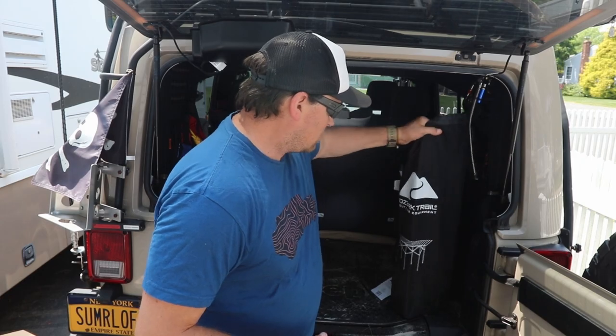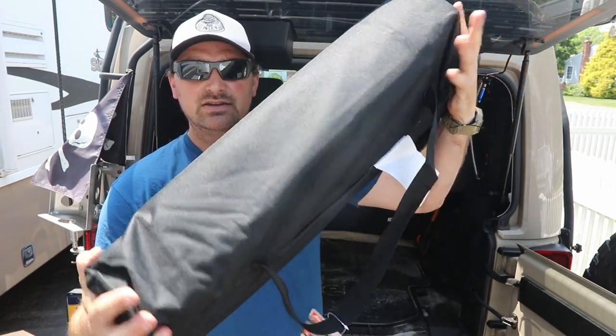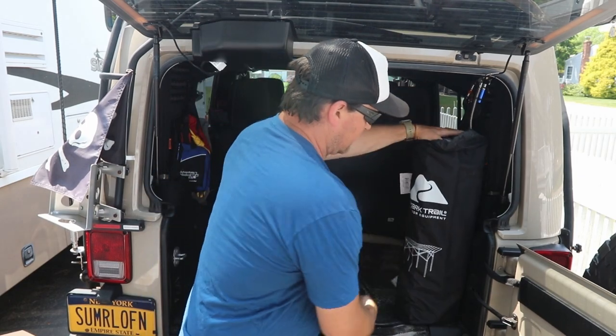The Lifetime table is also quite a bit heavier. The Ozark fold-up comes in at around 16 pounds or a little under, and the Lifetime one is almost around 20 — not a huge difference, but this one just takes up a heck of a lot more room. The roll-up comes in a little bag like this.